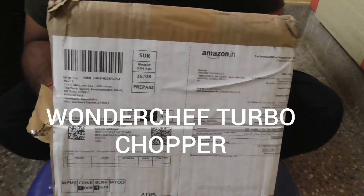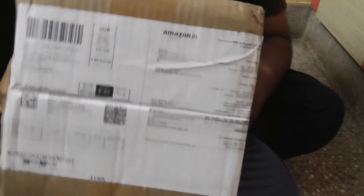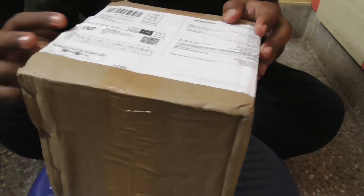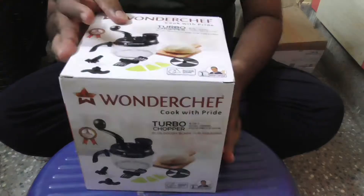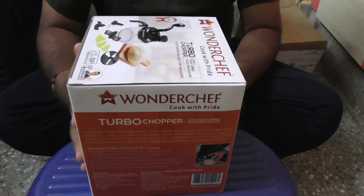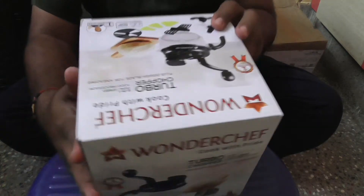Hi friends, welcome to my channel. I am going to unbox the Wanderchuff turbo chopper which I bought from Amazon. Here is the product box — this turbo chopper comes with two to three blades. Let's open this box to see what is included.